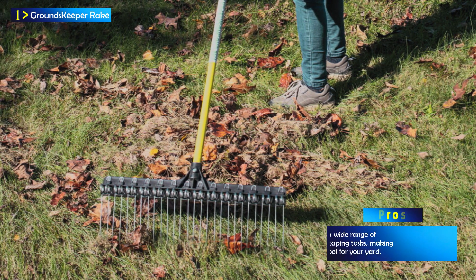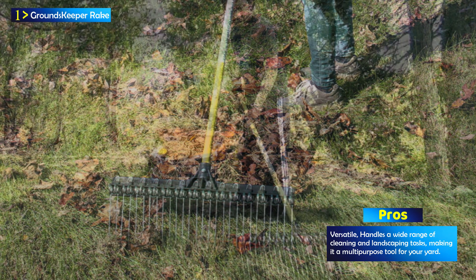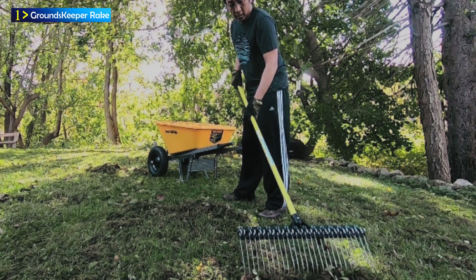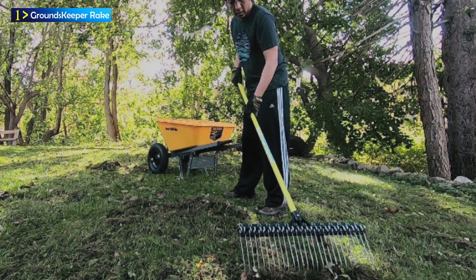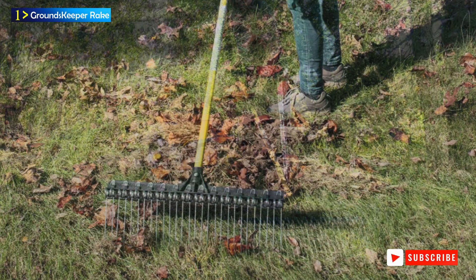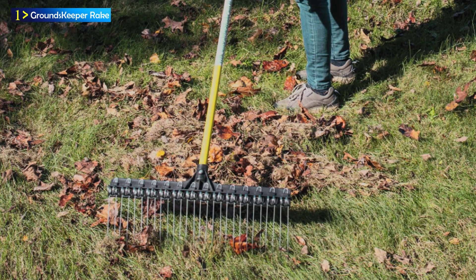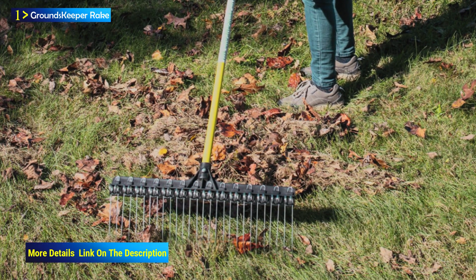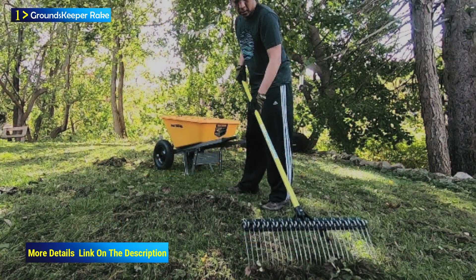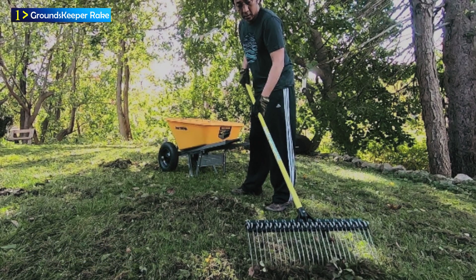The Groundskeeper 2 Rake's unique construction allows you to work with minimal effort, alleviating strain on your back. The spring-loaded tines dig into the ground without requiring excessive down pressure, enabling you to rake while standing up. This rake's versatility shines through in its ability to handle a wide range of tasks — it excels at raking leaves, mulch, pine straw, sticks, acorns, gravel, and animal bedding. Moreover, it proves to be an excellent choice for dethatching lawns without damaging the grass. You can also use it to remove leaves and debris from snow, long grass, bushes, or shrubs, while allowing green stems to pass through the tines without harm.